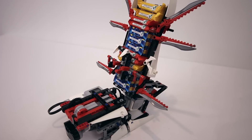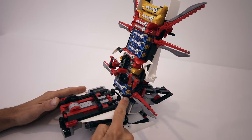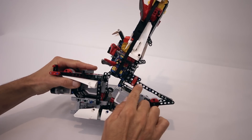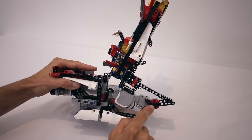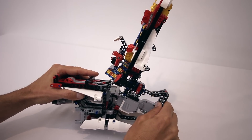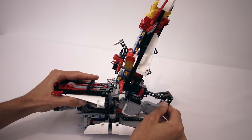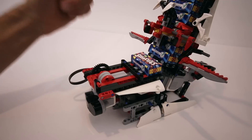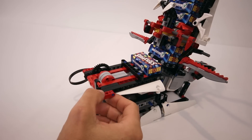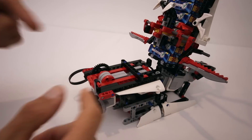Now as far as Mindstorms robots go, this one is extremely simple. We have a gravity feed system here where all the chocolates are stacked one on top of each other. At the bottom of this feed system is this arm attached to this motor, so that when the motor is activated the arm pushes the chocolate at the bottom of its stack onto the throwing platform. When the arm retracts, the rest of the chocolates drop down. After the chocolate lands on the platform, this motor will be activated which will flip the platform up in order to throw the chocolate, and all that sequencing is just done via timing.